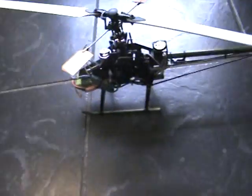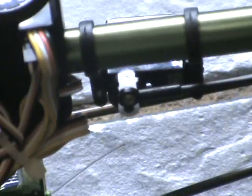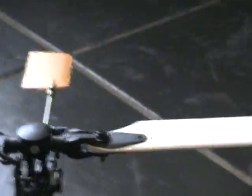Sorry about that. If you look at the tail servo, you'll see that it is in the center as it should be. And when it is in the center — sorry about the poor photography — you'll see the blades are perfectly lined, zero pitch. The paddles are also perfectly aligned.